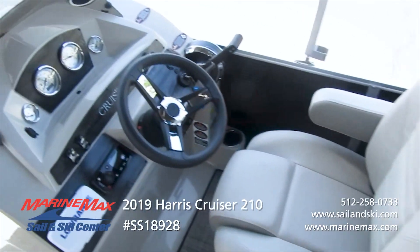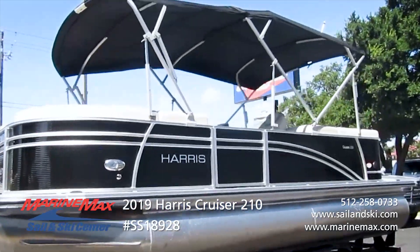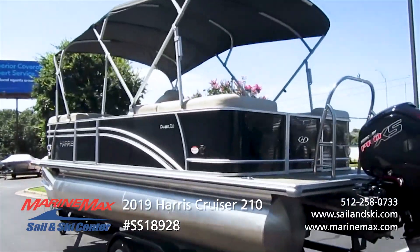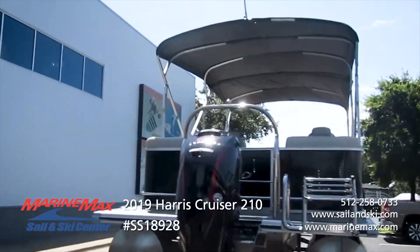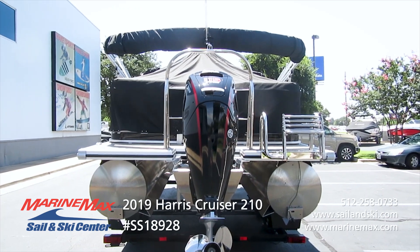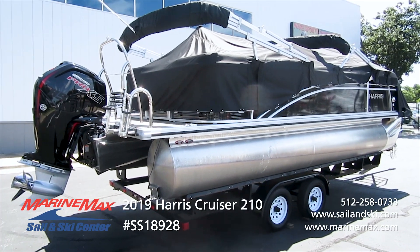It has the 115 horsepower ELPT Pro XS four stroke, which is an upgrade over the regular 115. This boat comes with lifting strakes underneath the pontoon, which helps with buoyancy, tracking, and turning. It has a 25 gallon fuel tank and an extended rear platform — that's important, as it makes this boat live a little bit larger than it appears.